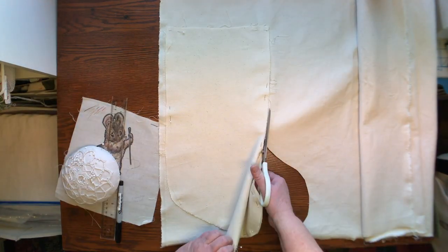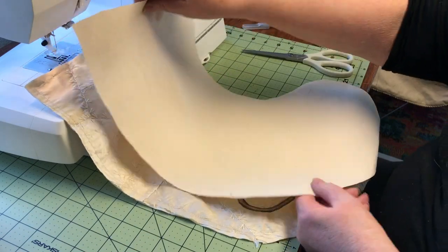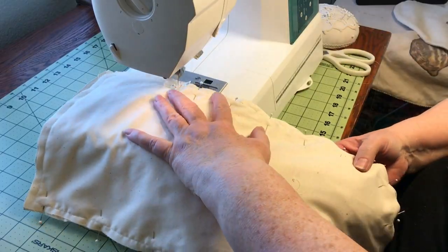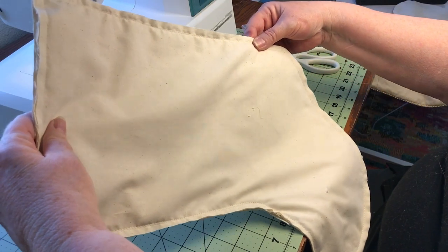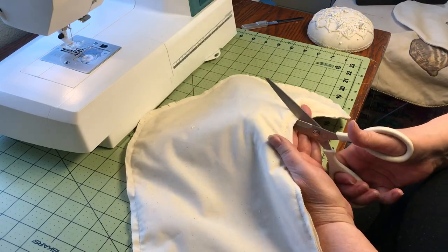I cut the back of the stocking out of the same twill that I used on all the other stockings. I pinned on my fabric pattern piece and cut around it. To assemble the stocking, I placed the right side of the twill towards the crazy quilted front of the stocking. I pinned it all around, then stitched it, leaving the top open. The curves were clipped, and though not shown here, I did a second row of stitching one-eighth of an inch away from the edge for security.